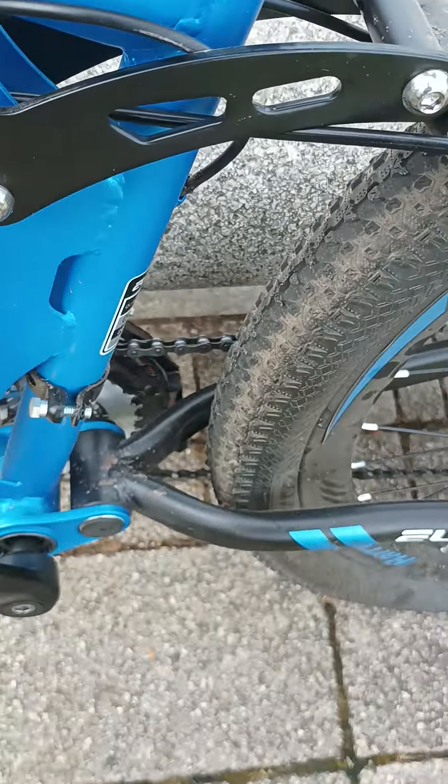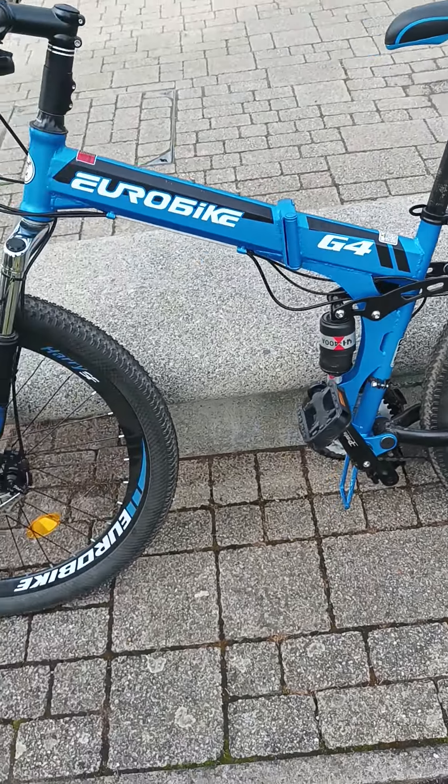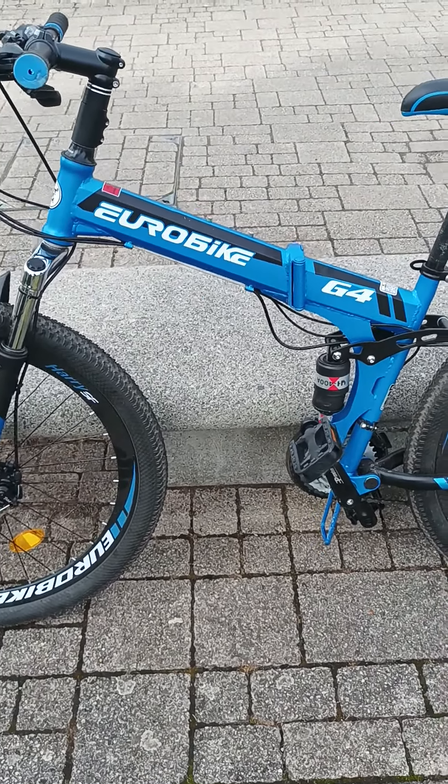The pedals are cheap — everything's a bit cheap as I said, but it's fine. I think it looks alright and I'm not too ashamed to be riding it.